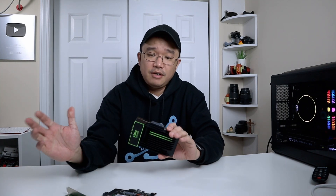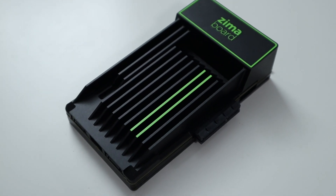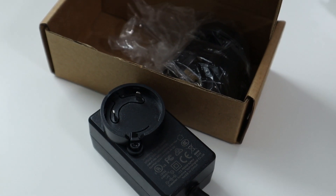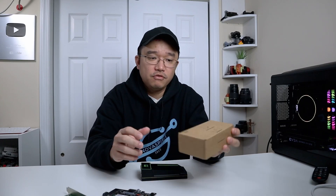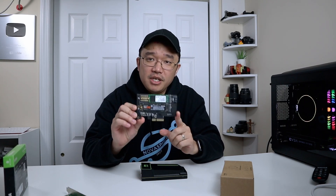As far as the contents of that box, obviously you get the Zima board itself. We also get a universal power adapter where you can change out the plugs if you're in Europe or the US — it's a 12 volt 3 amp supply. They also gave me a SATA SSD, which is what I've been using for testing, and also a PCIe 4x NVMe adapter.